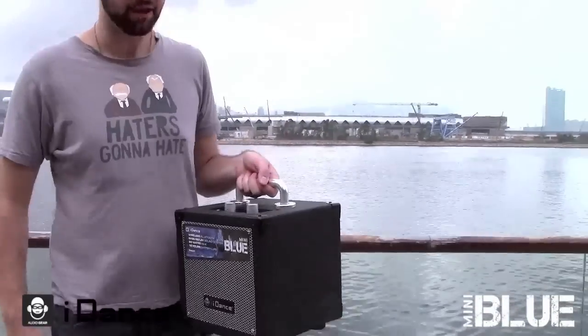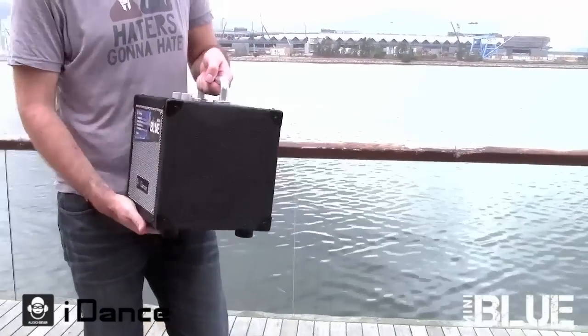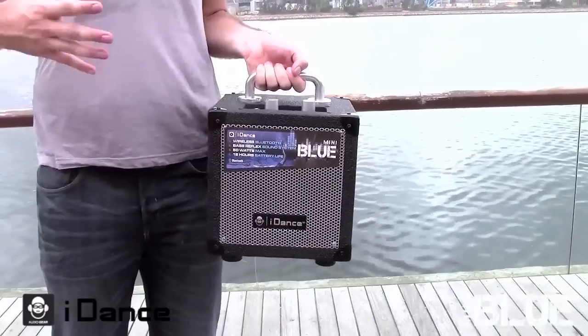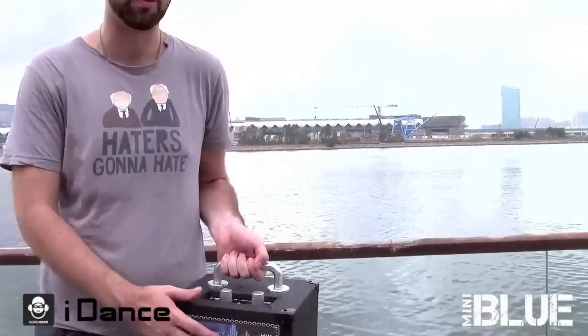It's got a tough aluminum handle, metal edges, and an overall durable construction which means you can take it just about anywhere. It's got a 12 hour battery life which means it doesn't even need to be plugged into a wall to continue partying.